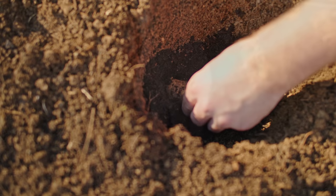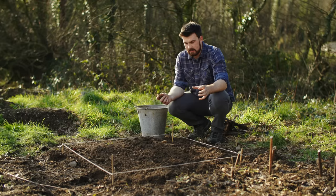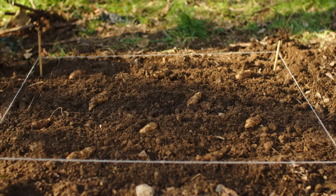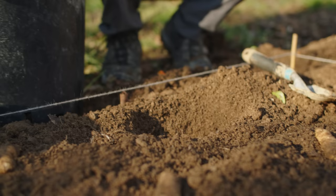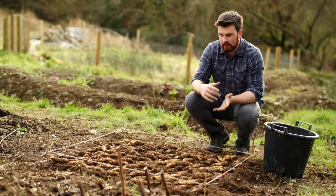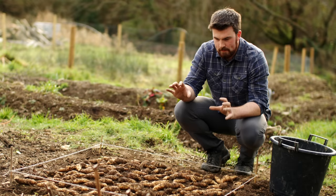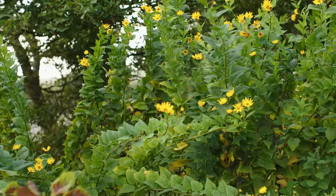Another benefit of Jerusalem artichokes is that they still crop in pretty poor soil. This was just agricultural soil beforehand — it had only been grazed on — and we put a bit of compost over the top but didn't put any down by the tubers, and we still had this amount of yield. I'm going to lay out the grid pattern I'd recommend per square meter. In this square meter I've managed to fit around 12 tubers to plant, and I've got the equivalent 12 harvested as a visual perspective of how much food you can get — and this is just the first year of them growing.